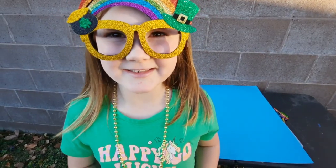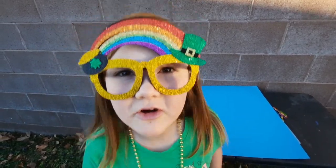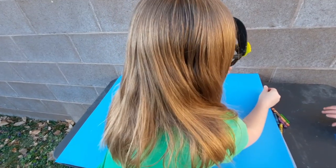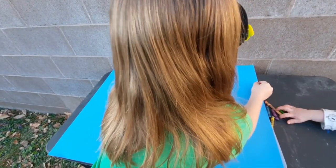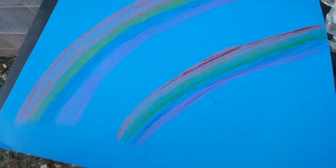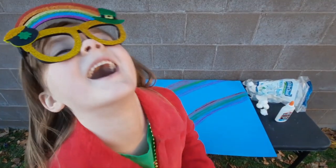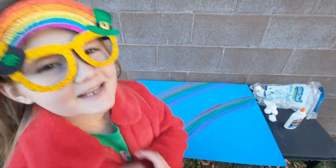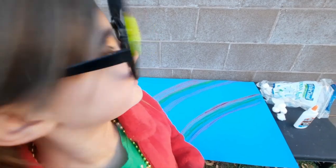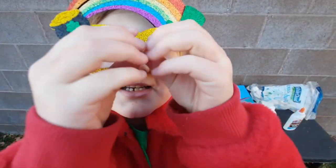The next thing I'm going to do is make a rainbow going over the pot of gold. So let's draw that rainbow. Looking very good — looks like you decided to do a double rainbow. Is that extra luck? Yes! So now we're going to use some cotton balls to make the little fluffy clouds.